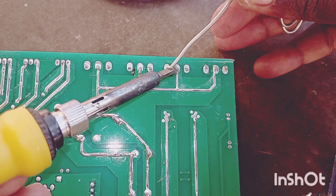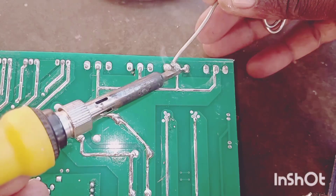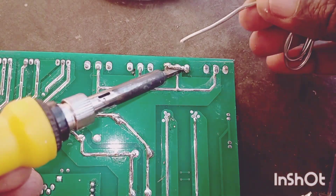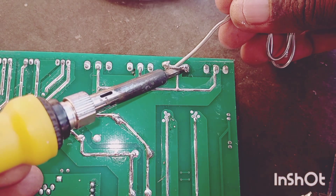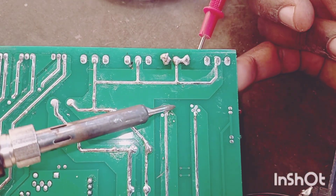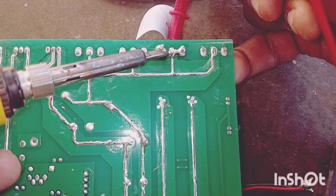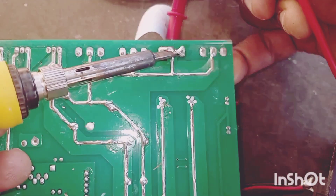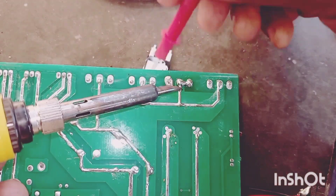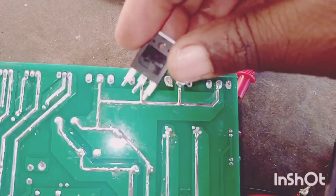This is how we remove the MOSFET. As shown in the video, you put more solder on there. After that, we hold the MOSFET and heat all the legs at once. This will allow the MOSFET to come free. Like that — it's off. Let's test it and see.